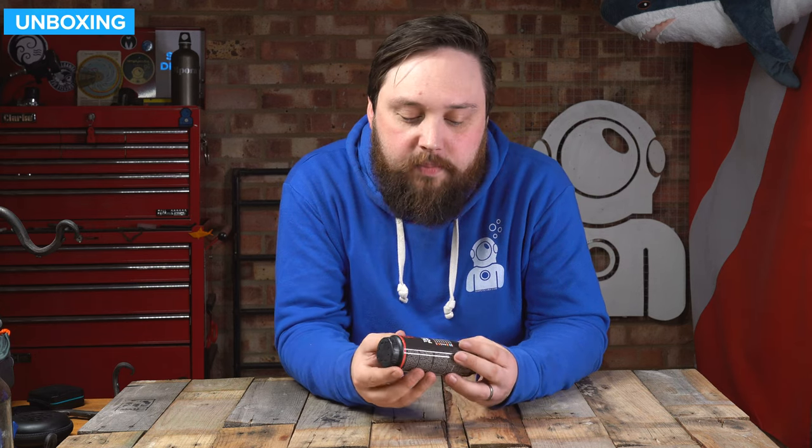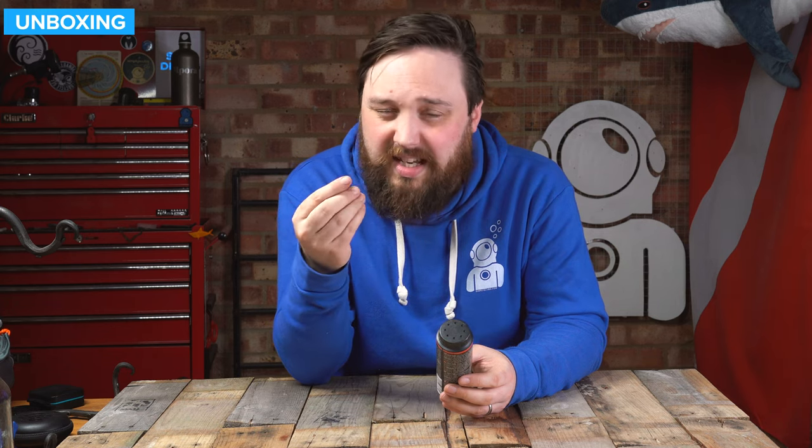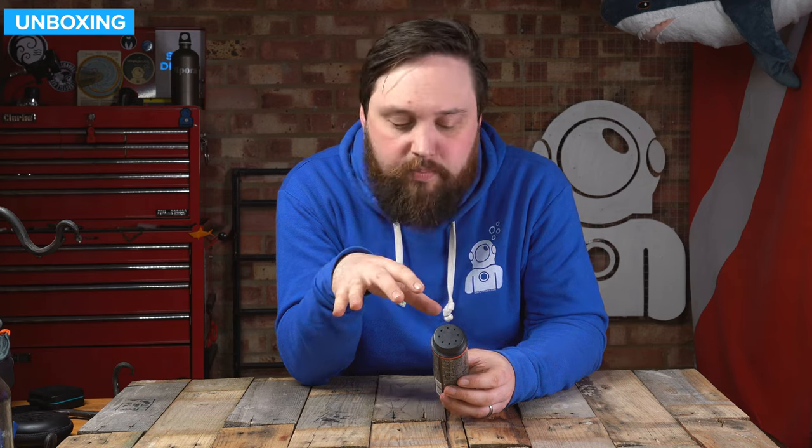This is a mineral unscented talc because a lot of fragrances can affect especially latex seals and damage them — they go off too fast and turn into a very loose kind of tar-like material. So this actually helps to protect them. Also, it is going to stop them from sticking to your skin, so it's much easier to get in and out of.